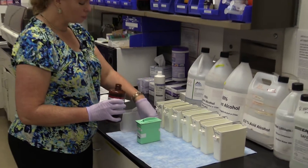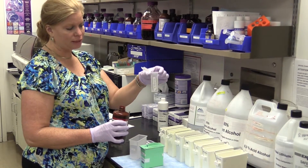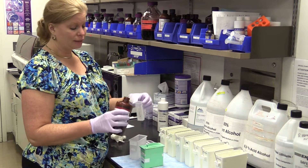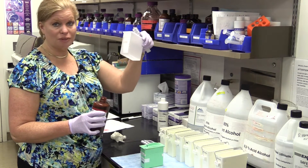Since I just have a couple of slides, I don't want to use a whole big container for the Picrosirius Red and waste it, so I'm just going to use this smaller container which holds five slides and only holds about 15 ml, rather than waste 250 ml in the larger container.